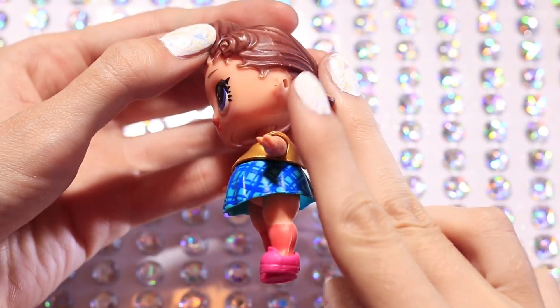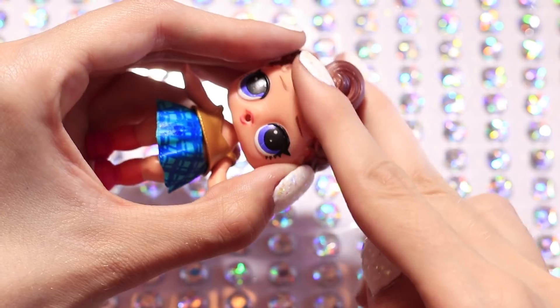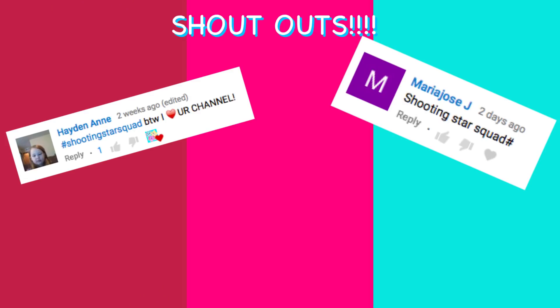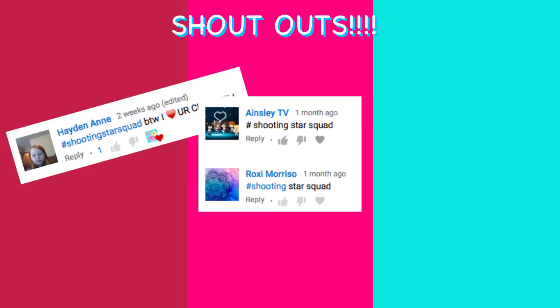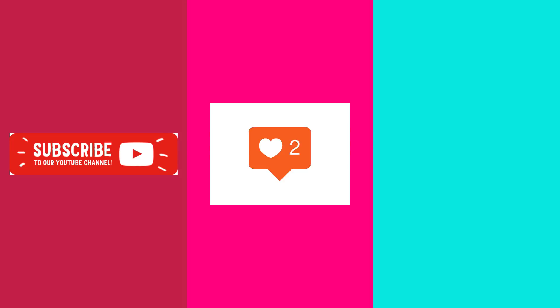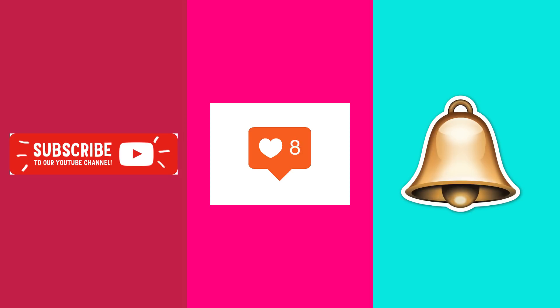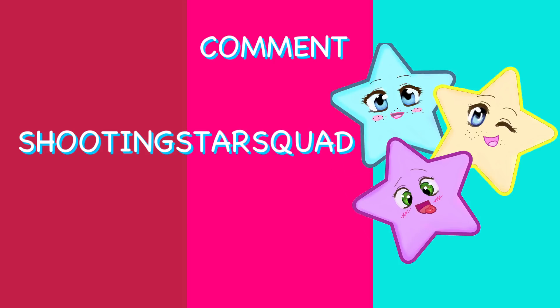First we're going to start off by cutting off her hair so we can start to shape it. But before we do that I wanted to give you guys shoutouts because you guys are seriously all so amazing and I love you guys so much. If you guys want a shoutout all you have to do is hit that subscribe button, that like button, and of course that bell. And then when you guys are done with that just comment 'shooting star squad' so I know you guys did it.